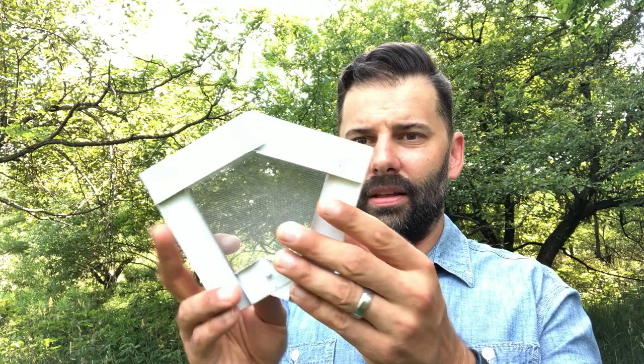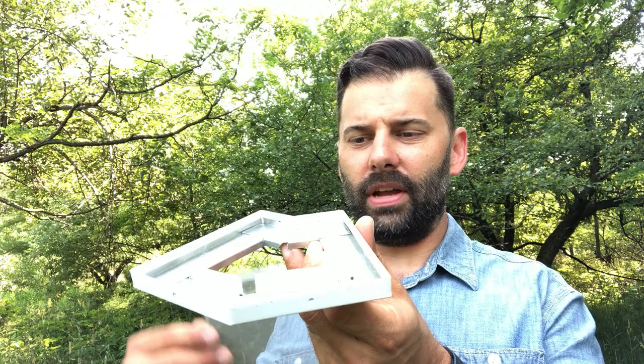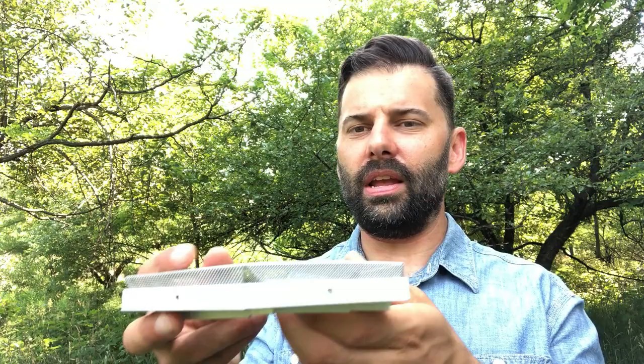The outside bay window miter has the same lips to catch the gutter as we have on all of our miters. Same micro mesh top installed the same way — with the screws in the back going right into the fascia, the top sits on it and is screwed in through the pre-drilled screw holes.